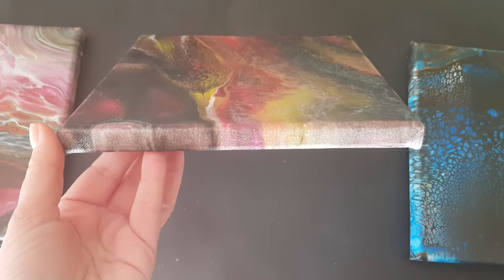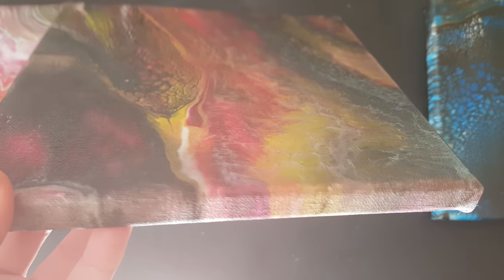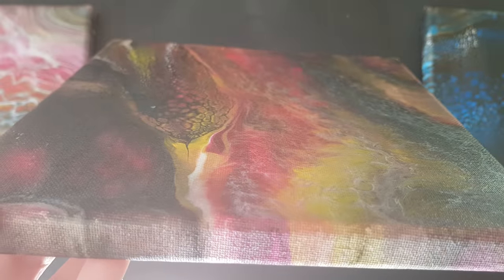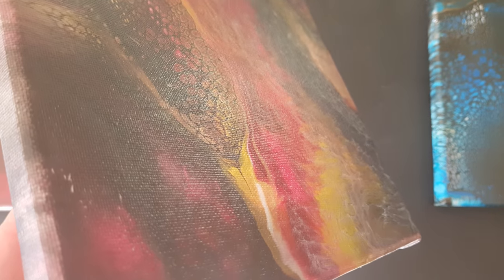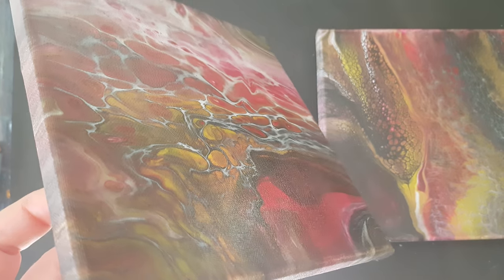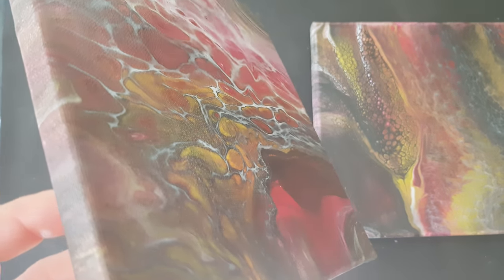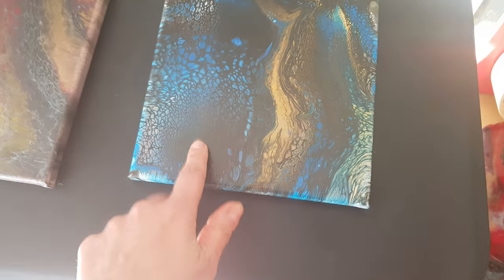This one was done with just the ordinary acrylic gloss varnish. It's nice and smooth but it definitely needs more coats to cover it. You can see a bit of a shine there, and let me just do it at that angle so you can see a better shine on that one — a bit hard to catch with a camera.